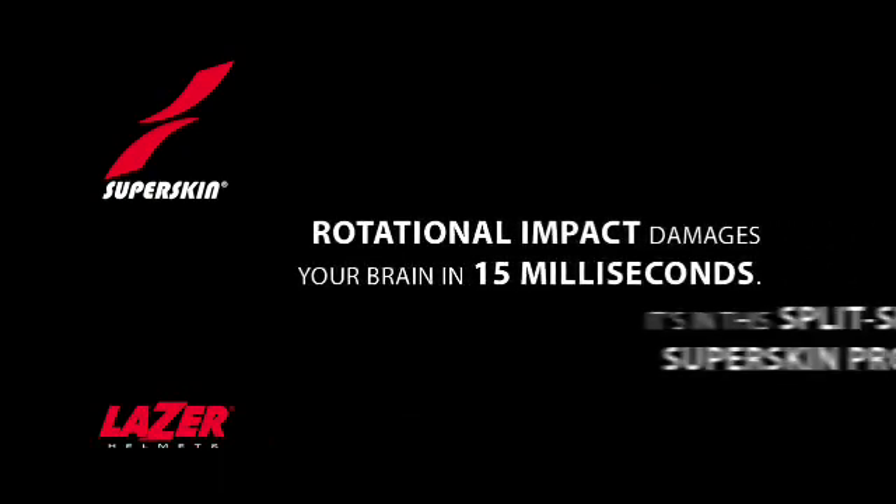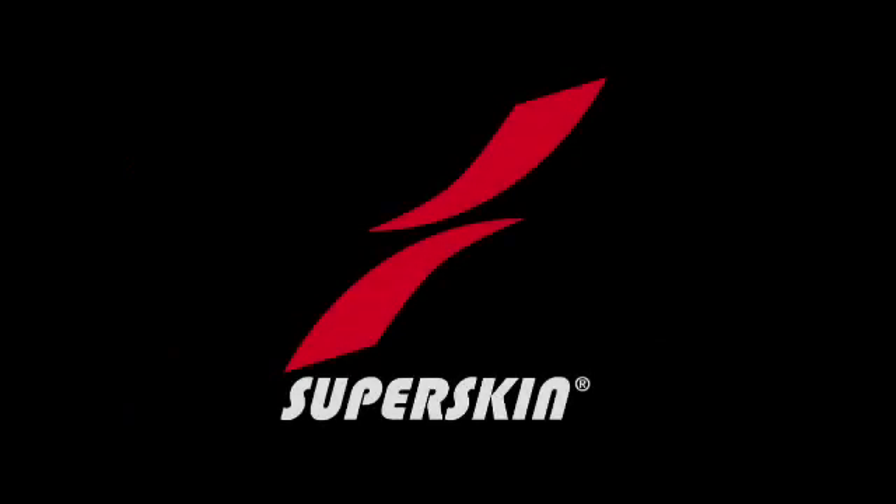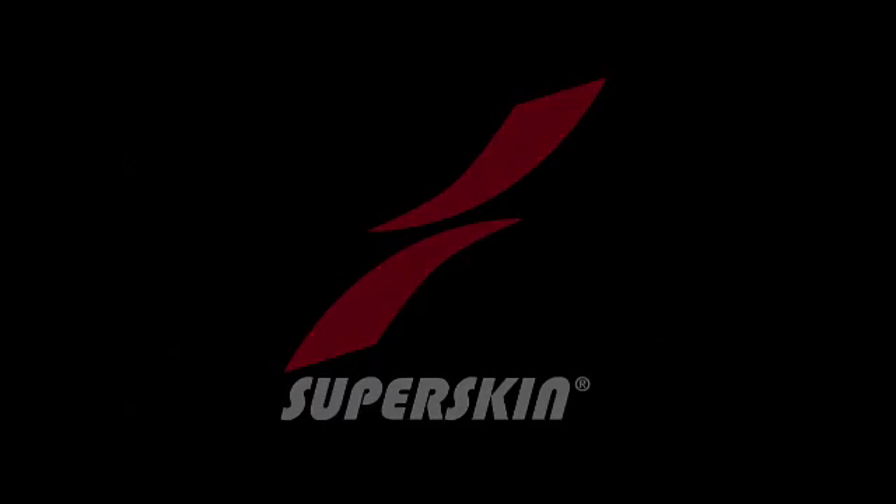The world's first anti-rotation helmet. Can there be any reason to wear any other? Thank you.